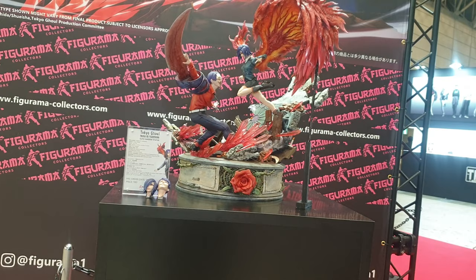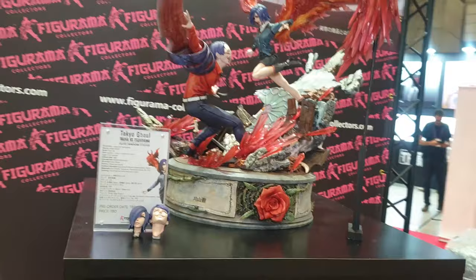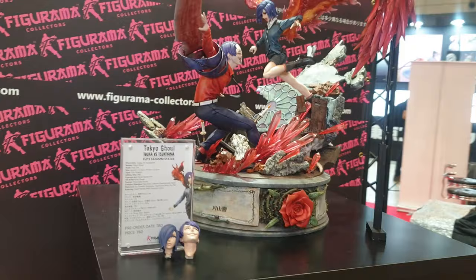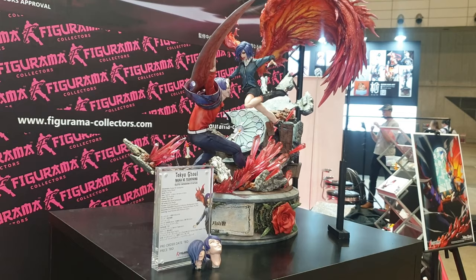So basically, here's the piece. If you just ignore this black support piece here, this is just to support it while the prototype is shown because it hasn't been engineered yet. Once you get it in hand, that won't be there and there won't be any issues with that. So let's get in close and look at this piece.